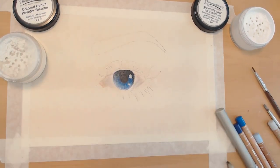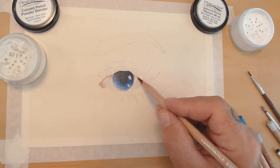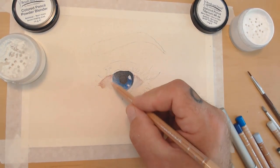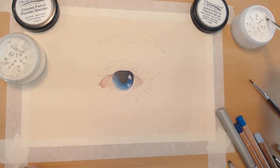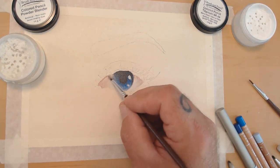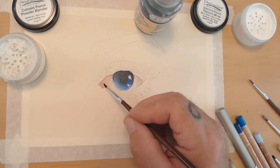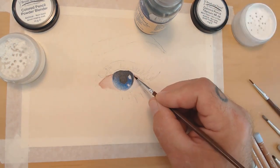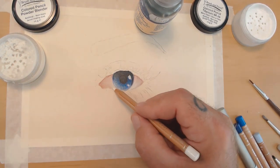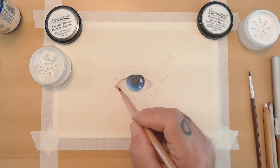I eventually end up switching over to strictly OMS. I'm just building up the eyeball area because eyes aren't completely white. Using some titanium white to bring it a little brighter, and then again tried the powder blender which didn't work. I took the white pencil while it was still wet and basically just went in and melted that white onto it.